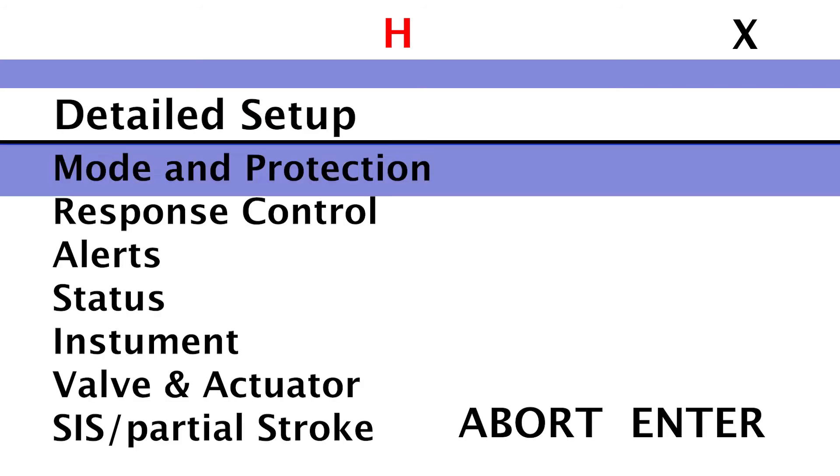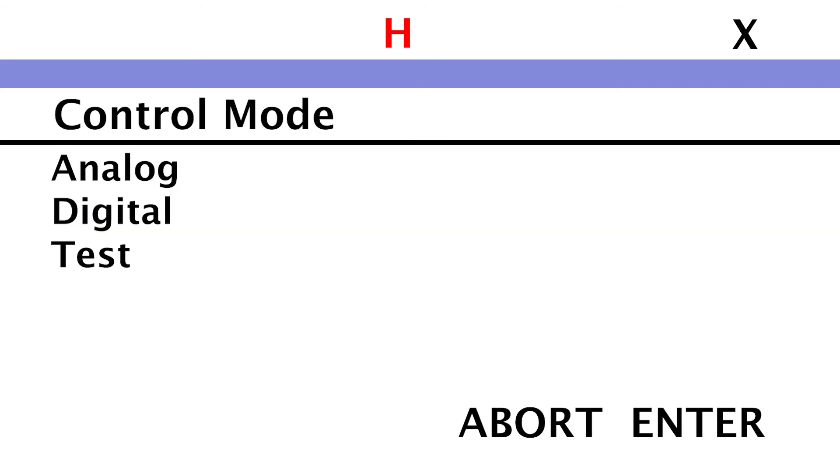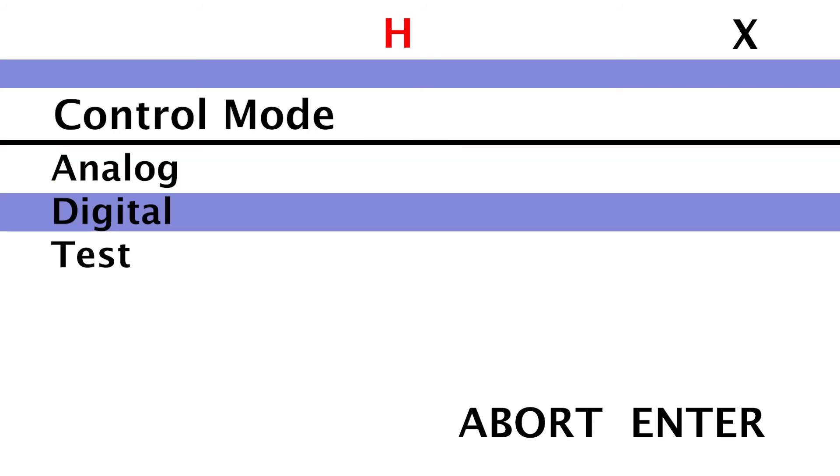To take the instrument out of test mode, select Control mode, then select Analog or Digital.